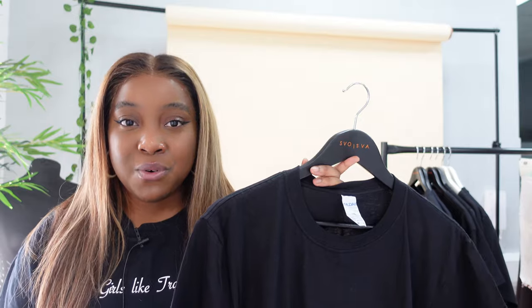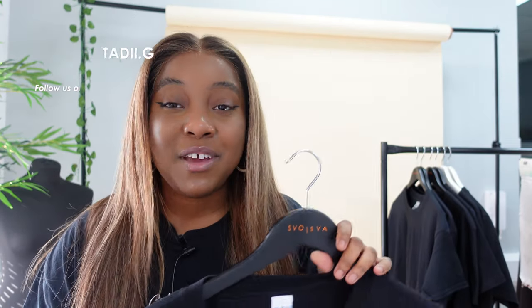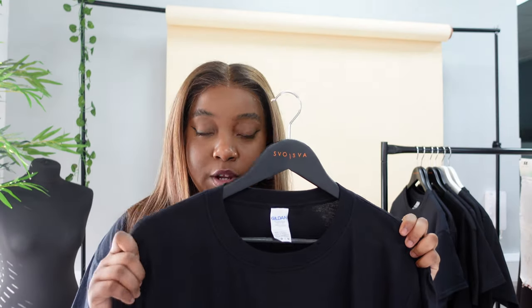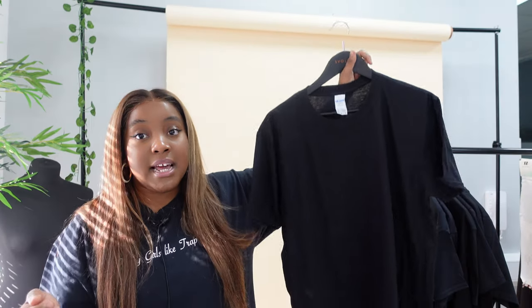We have the Gildan Soft Style Ring Spun Cotton t-shirt. It's made out of 100% ring spun combed cotton. Weight wise it's a little lighter than what I typically like — white t-shirts are 144 GSM and black or colored t-shirts are 153 GSM. Sizes start at small and go all the way up to triple XL. Price wise, this t-shirt cost me £2.81 including VAT, and obviously the more you order the less the price is going to be.